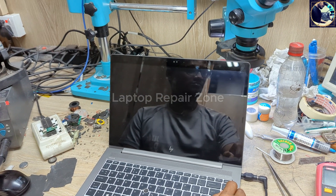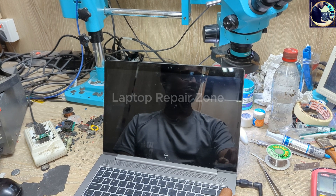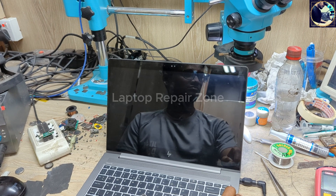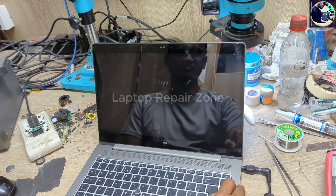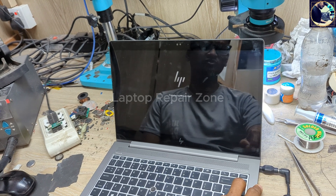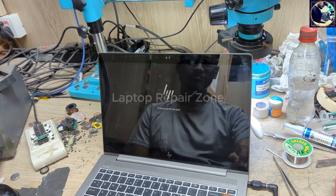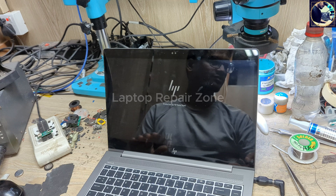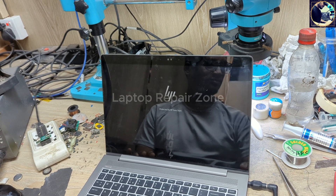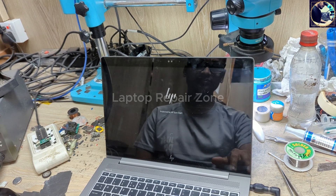As you can see, there is no error message or any BIOS updating issue. It's normally opening Windows. We successfully fixed this problem. I hope you are all enjoying this video. If you like this video, please hit the subscribe button and press the bell icon if you already subscribe to my channel. Thank you so much.